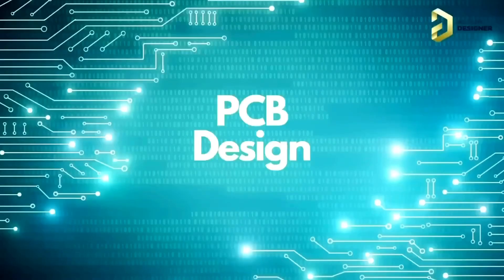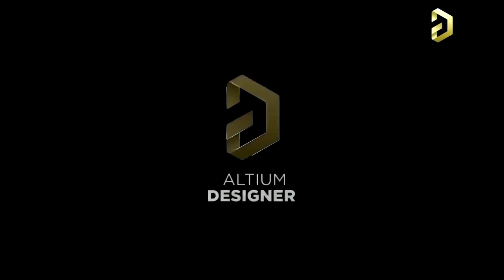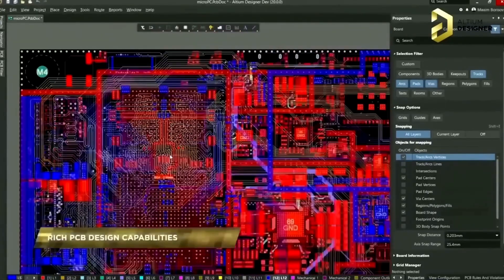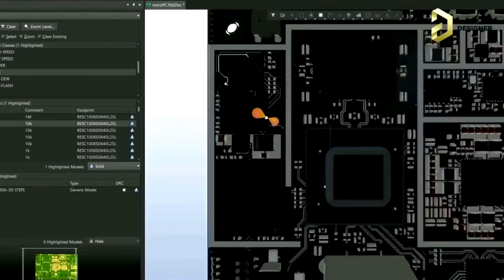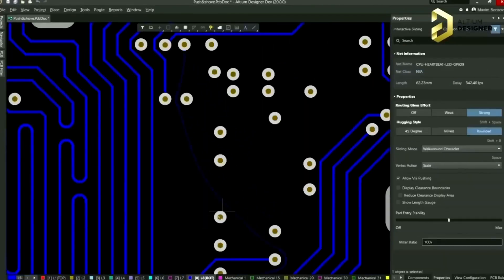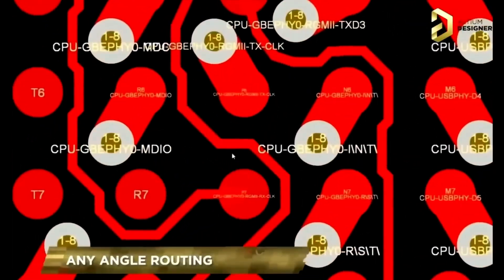If you want to make any electronic project, the most important thing is the PCB. Today we are going to tell you about the most trusted PCB designing software. The name is LTM Designer. You can easily do PCB designing — the interface is very user friendly. After 35 years of innovation and development, it is the most trusted PCB designing system. You can also analyze the PCB's small details.